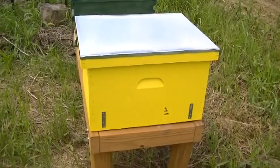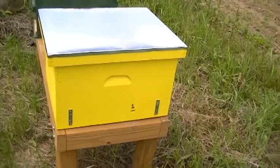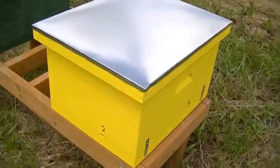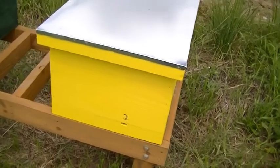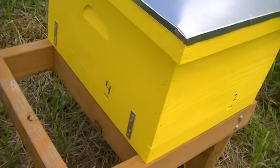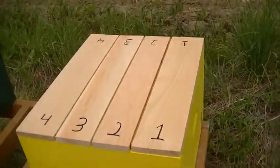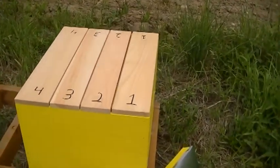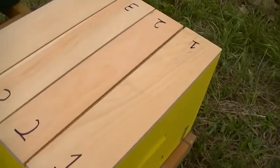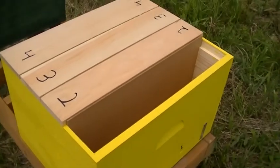I wanted to show everybody this queen castle. I've numbered the entrances — there's four entrances. There's one here on the east side, two on the front, number four is over here on this side, and three is on the back. If I open up the lid, you can see there's four compartments, and I've numbered those as well.